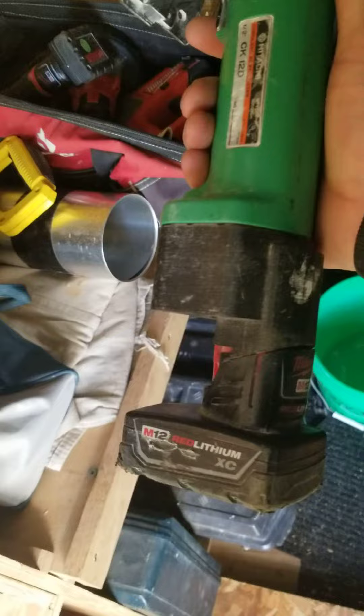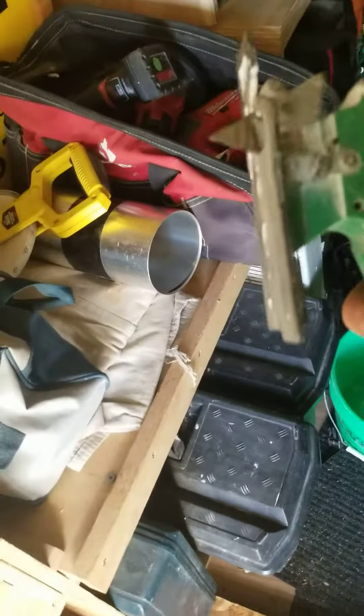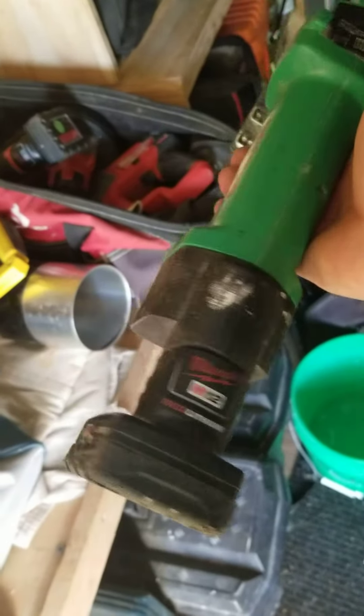I rigged it up for these Milwaukee 12 volt batteries. Works good.